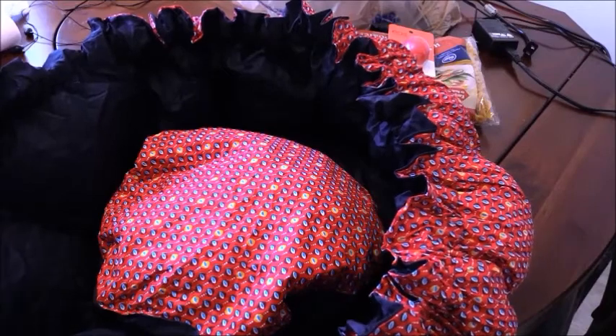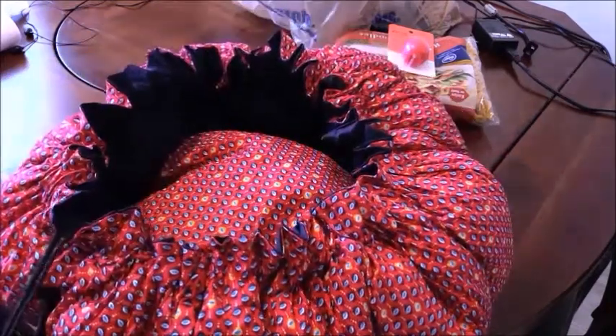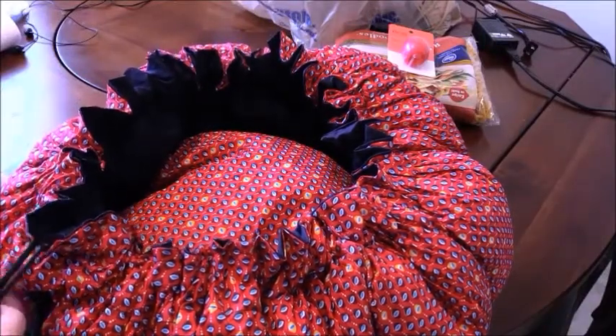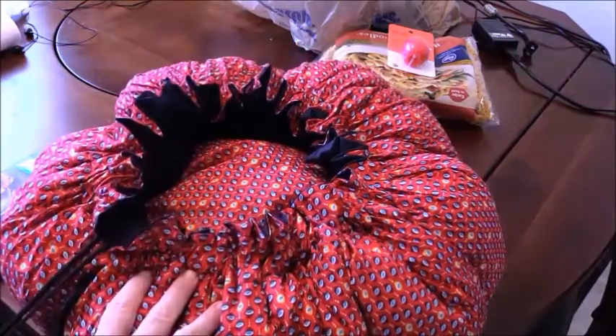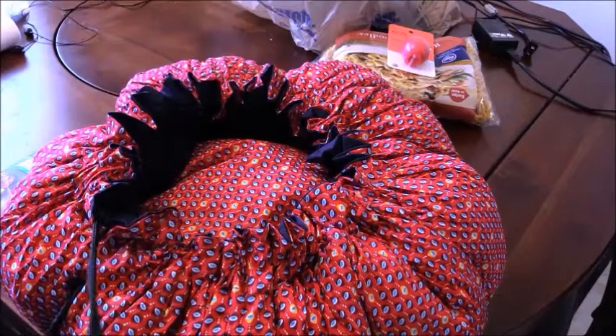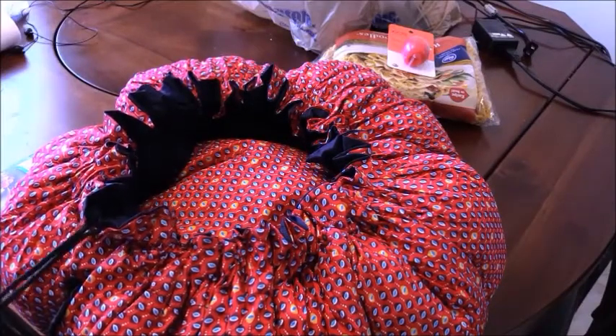You can buy the Wonder Bag on Amazon.com. It is $50, which is kind of expensive, but I was willing to pay it because for every one that is paid for, another one is given to a needy family to use. So I think that's worth the $50.